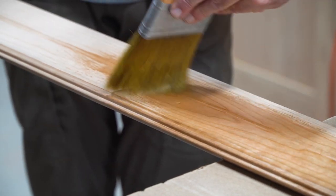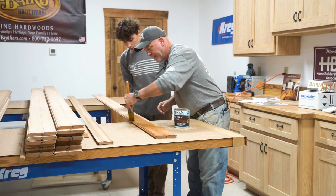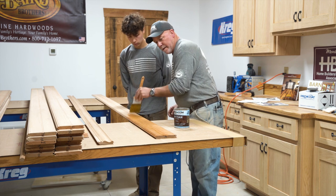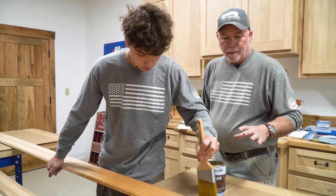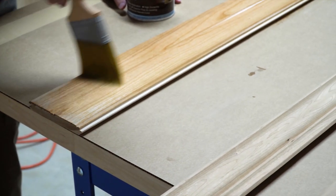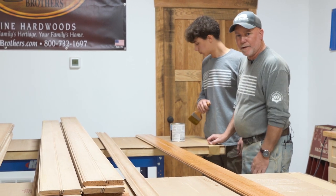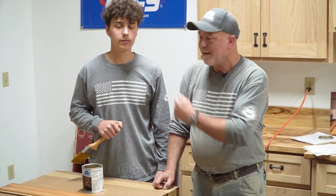We want to get as much coverage as we can. If we miss a little bit, it's not the end of the world because we have that second coat. Try and get rid of all those brush strokes. It's not going to be too awful long — this is going to be a beautiful piece of work up on that coffered ceiling. I'm excited about it. Stay tuned, everybody. We look forward to seeing you next time. Until then, from Baird Brothers Fine Hardwoods, this is Steve and Dylan, and we'll see you next time.